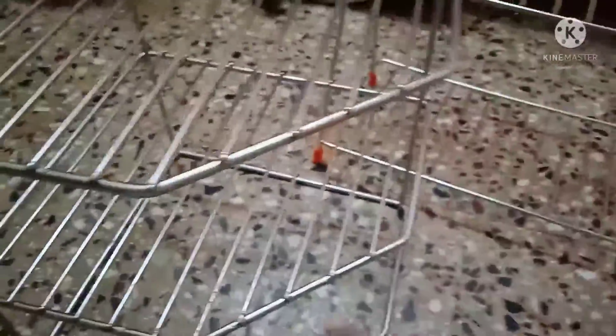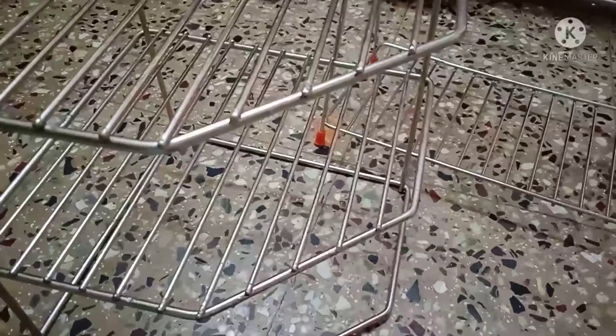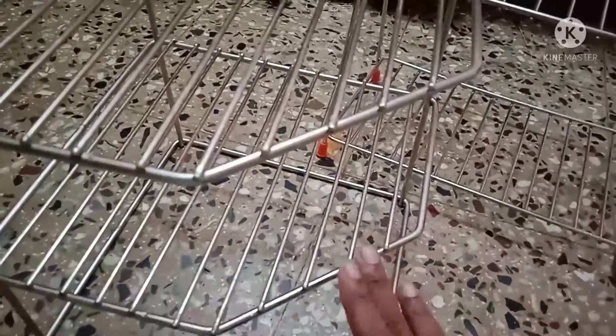This is the two-layer organizer. You can put it on the corner shelf. You can use plastic shells with it.